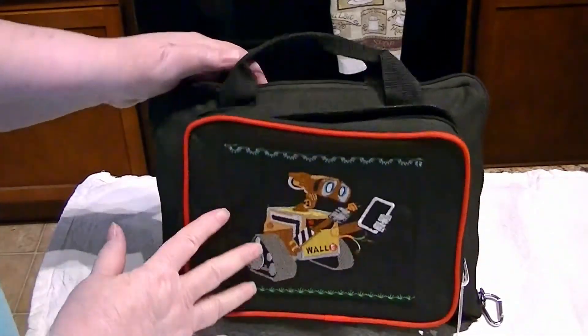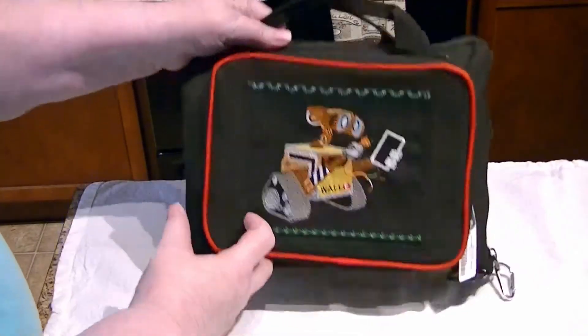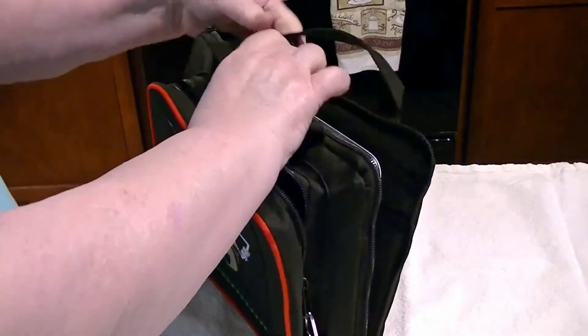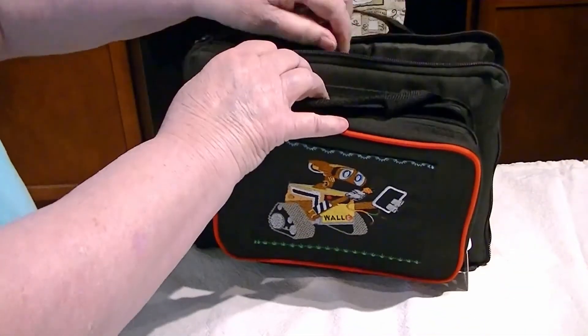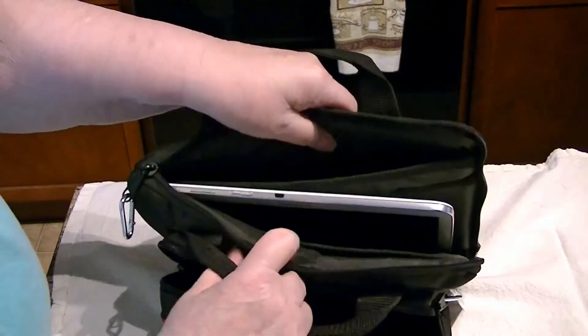And in here I put things when I travel — phones and whatever — but if I can get this open, there's my tablet, and it's super cushioned.